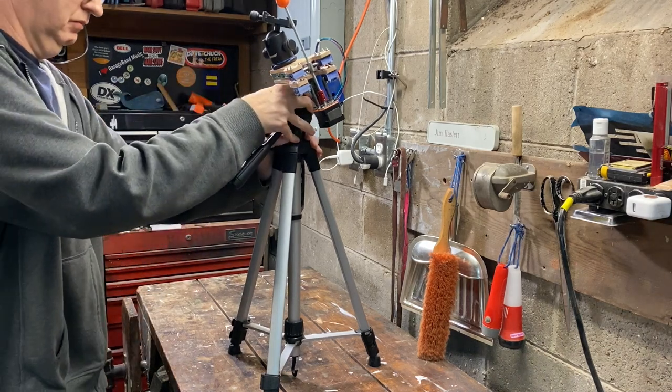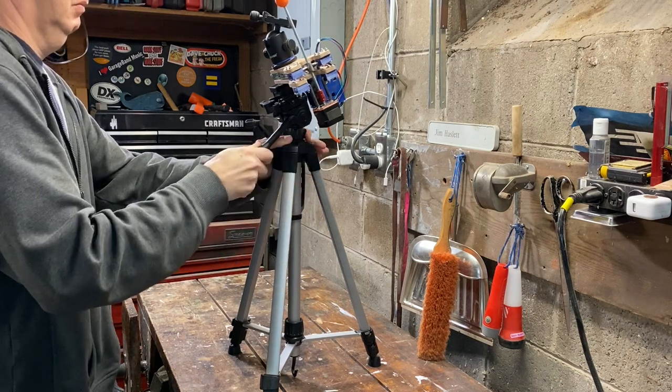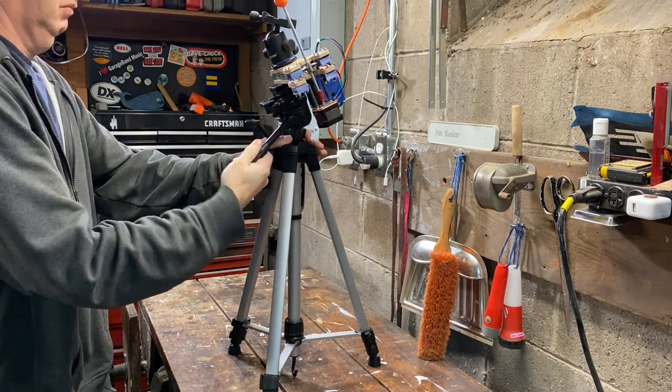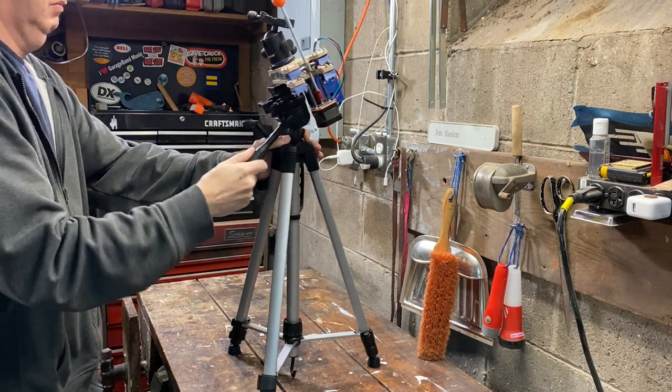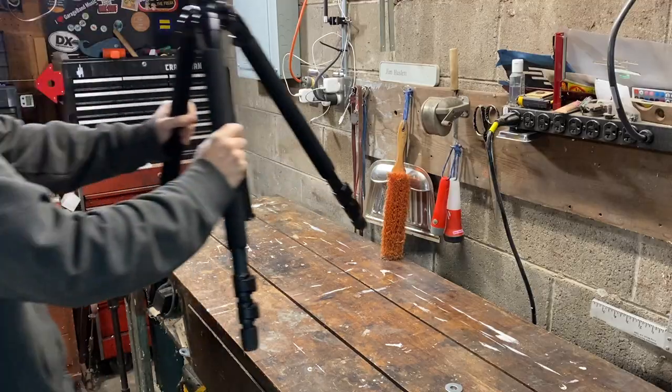This is my barn door tracker. The tripod I've been using is an Amazon special — the cheapest thing you can buy on Amazon and not a very good tripod. It's very wobbly, very unstable. You can see the twisting action isn't terribly good.